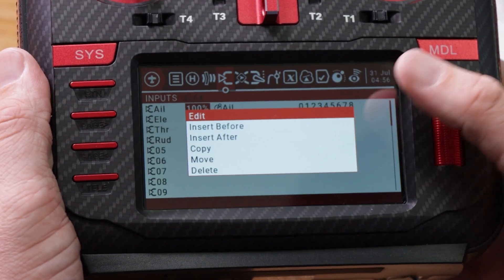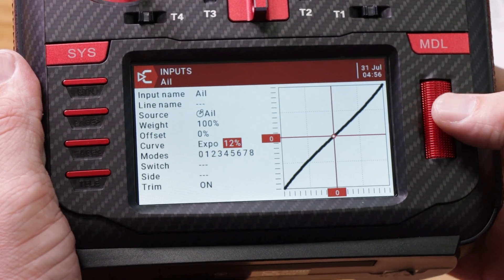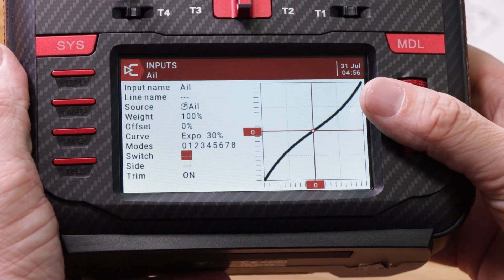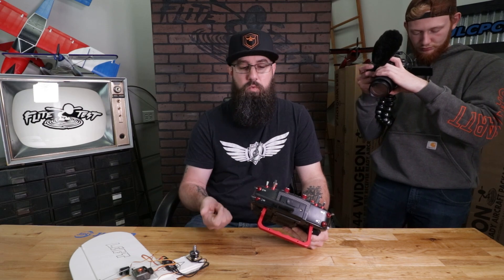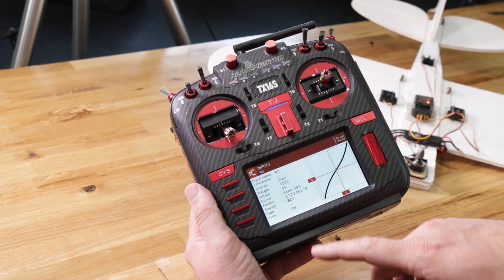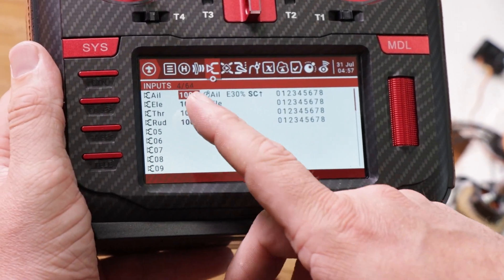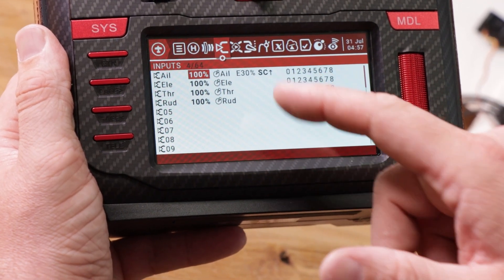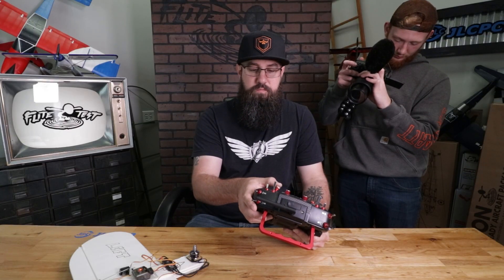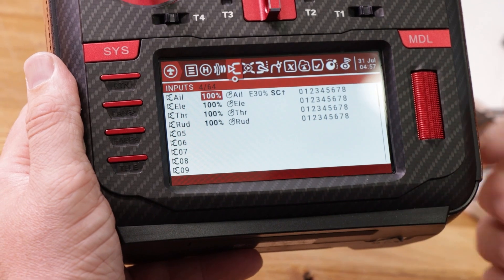On the Inputs tab, aileron is selected. Hold down to enter edit. High rate is 100 weight, expo 30. Come down and change expo to 30 — notice our curve is moving. Now come down to switch, click it while it's flashing, and pick the switch you want. We're going to use SC — switch it all the way up. It now says 'SC up.' Hit return three times. At the top you can see: 100 weight, expo 30, when SC is up. If SC is not in the up position, the aileron deselects, so we need two more entries.